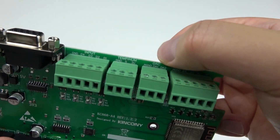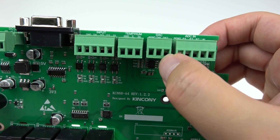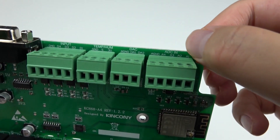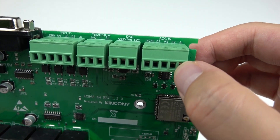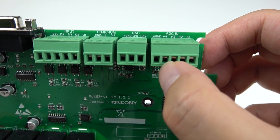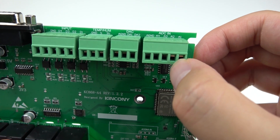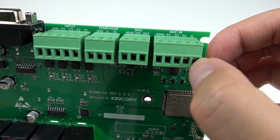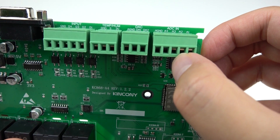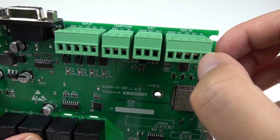This is the DAC — 2 channels for DC 0 to 10 volt output. You can use it for a dimmer or to change motor speed. And this is the ADC input: 2 points support DC 0 to 5 volt sensors, and there is also support for 4 to 20 milliampere sensors. You can use temperature, humidity, pressure, soil, CO2, water level, and many other analog sensors on these 4 points.